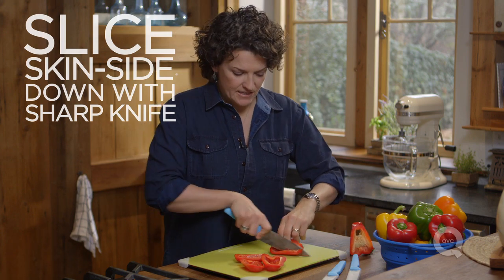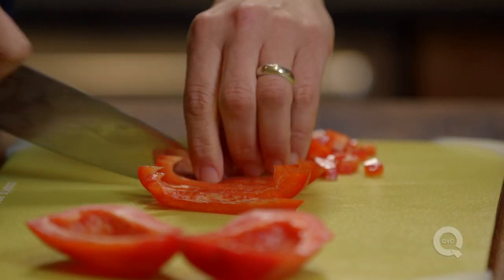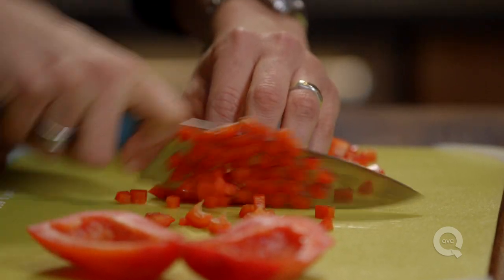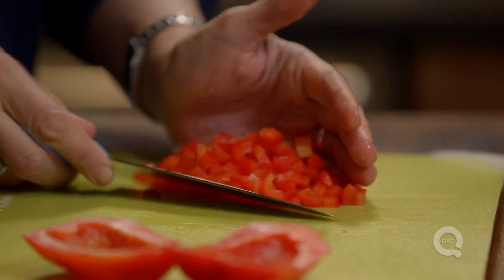Now all you have to do is slice the pepper. Put the skin side down and then run through that with a sharp knife. The sharp knife is going to make your life much, much easier. Line the slices up and run through there to make a nice little dice.